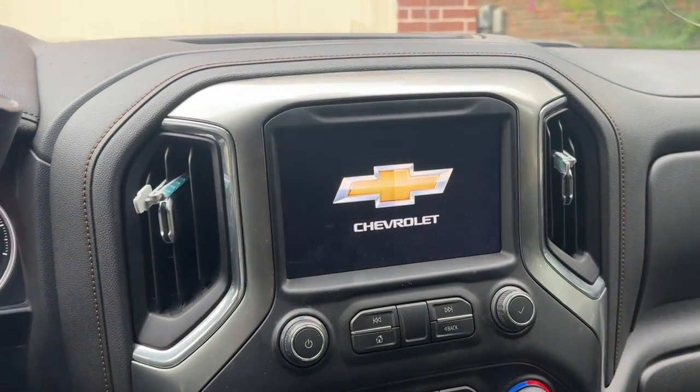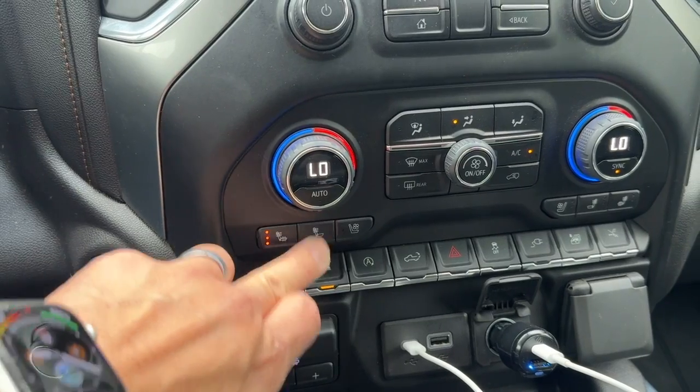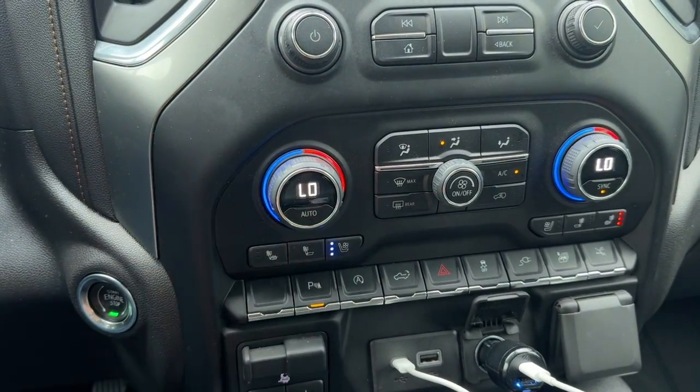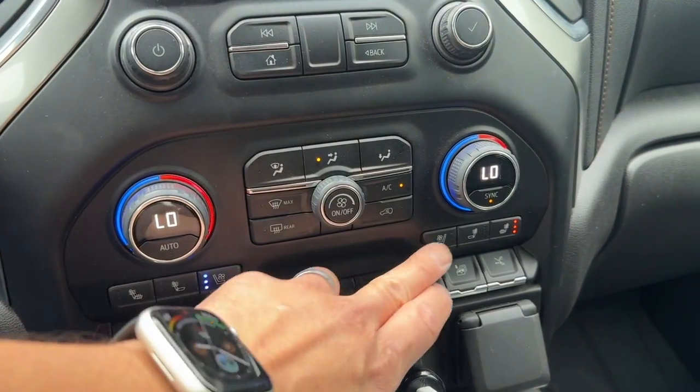In my truck, since it had factory heat, the heat retained and worked like normal. The issue we were having was getting the cooling function to work. With the programming, we now have the cooling functionality working on both seats.